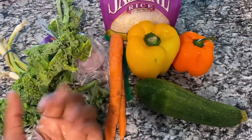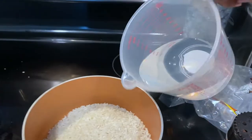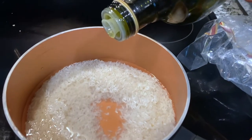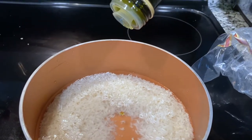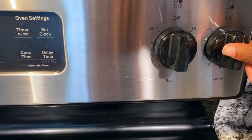First I'm gonna start by boiling the water. With this rice, you combine everything together with oil and water and bring it to a boil. So we're adding one cup of rice, one and a half cups of water, then a dab of oil, and then bring it to a boil.